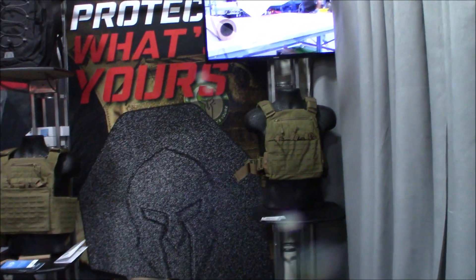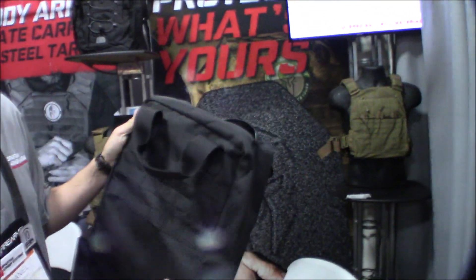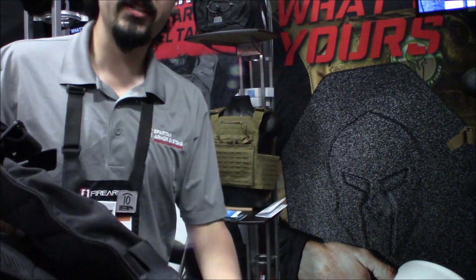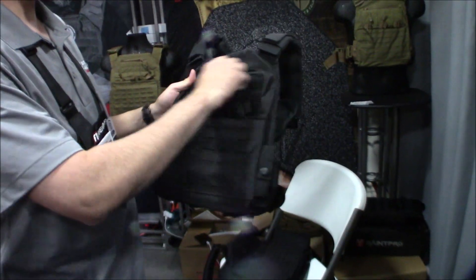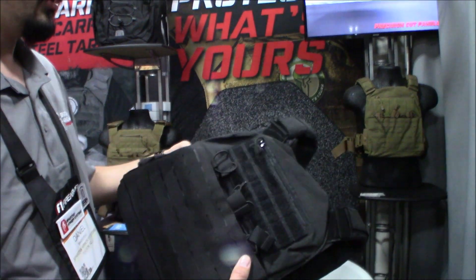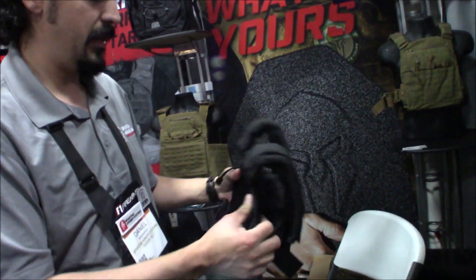The bag for the tactical response kit is a real small bag with MOLLE on the back if you need to attach a helmet carrier. There's also a really new carrier featuring light-duty laser cut material with a zippered admin pouch and three M4 magazine pouches built right into the kangaroo pouch, so you can keep it loaded up and ready to go.